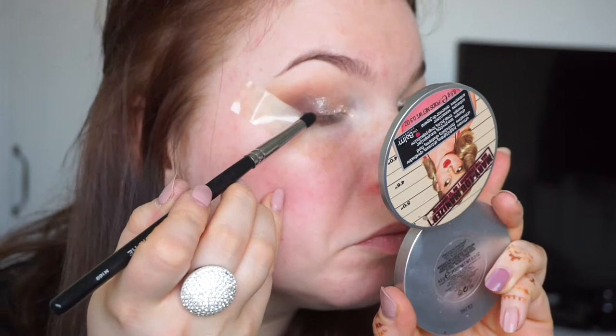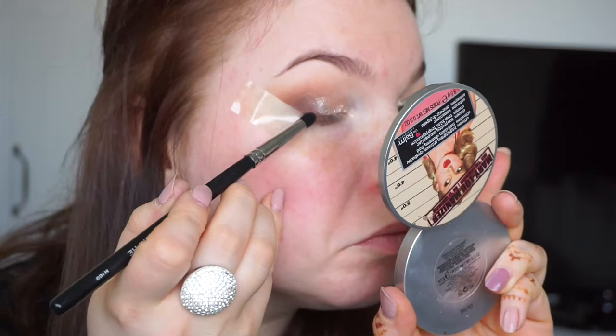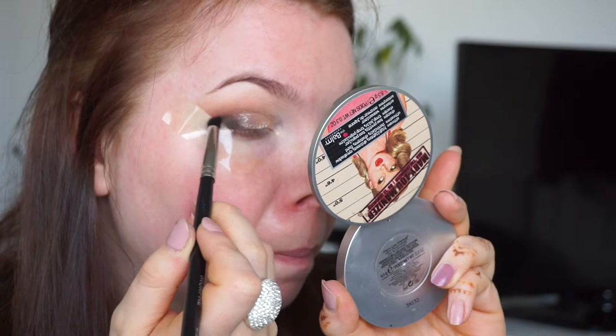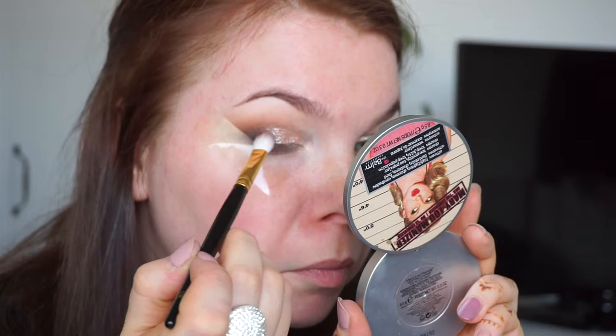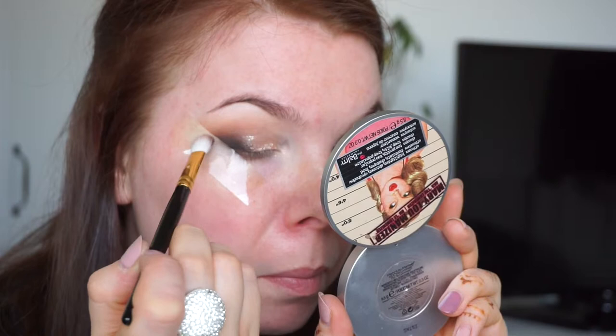To deepen the outer corner, I'm taking Corrupt by Makeup Geek and my Morphe M169, just darkening out the outer corner. The tape is really helpful because you can get a really nice straight line and don't have to bother about any fallout — you can be as messy as you want and put as much eyeshadow as you wish. I'm blending everything out with my M brush number six so there are no harsh lines. Now I'm taking off the tape — the line is very nice.